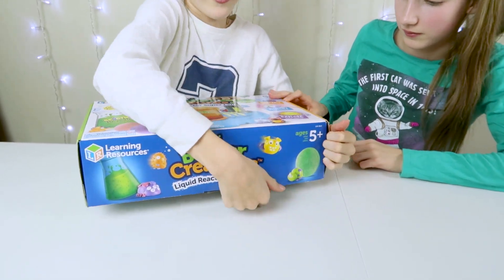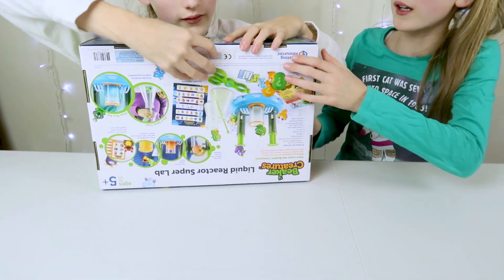How do you open it? I feel like it's up. Is it like that? Yes. Pull it up. It says it's age five plus.